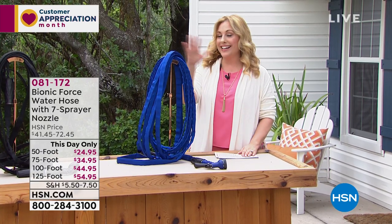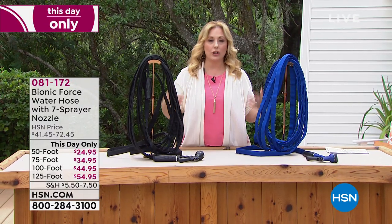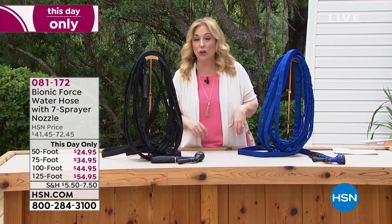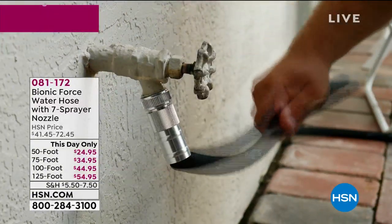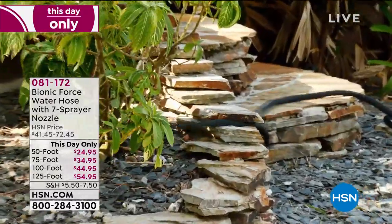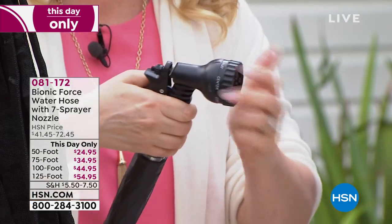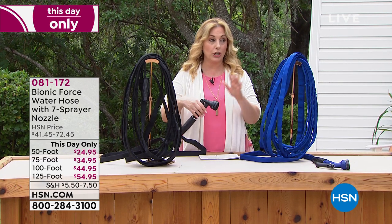Next is the Bionic Force water hose — a hose unlike any other. Maybe your current garden hose has a kink or a leak and you need a new one but don't want to go to the store. The Bionic Force water hose comes with a nozzle that has seven spray settings: flat spray, center spray, cone spray, full mist, jet, and shower. You just turn it and hear it click to each different setting. Special guest Lou Caputo is standing by to demonstrate.